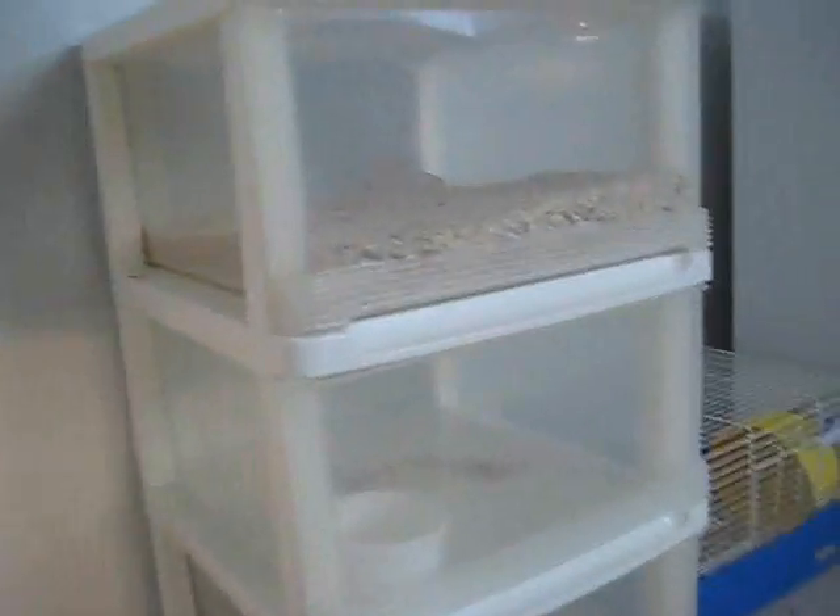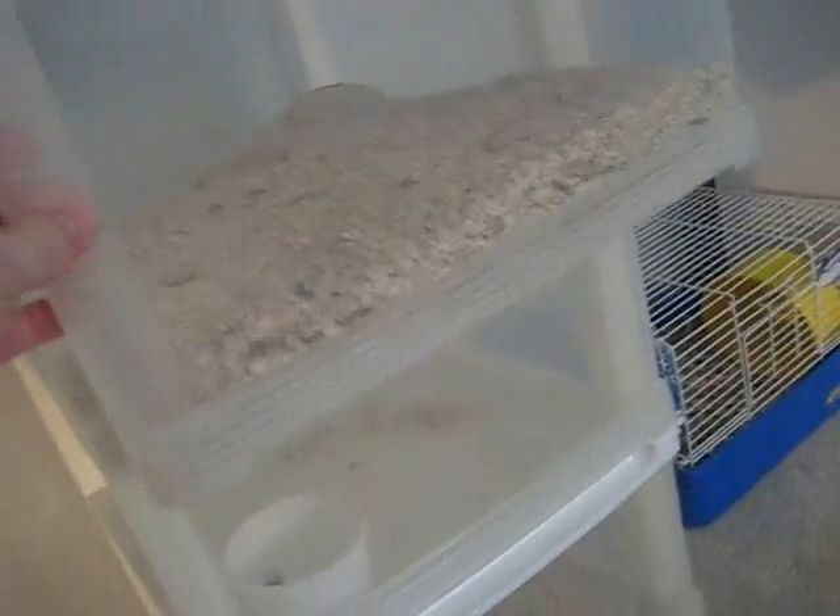I decided that it was time to upgrade, so I got a little three-chamber thingamajigger. In our first chamber are the mealworms. There's actually a pupa right there — I need to get that out.